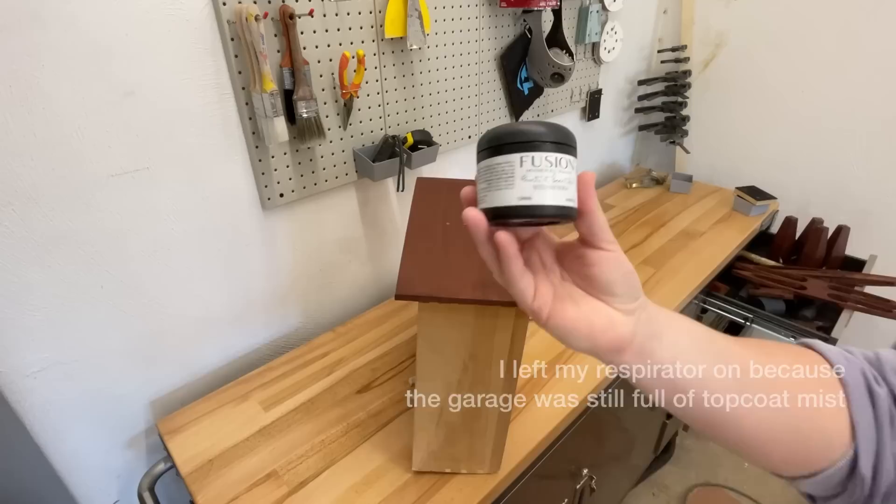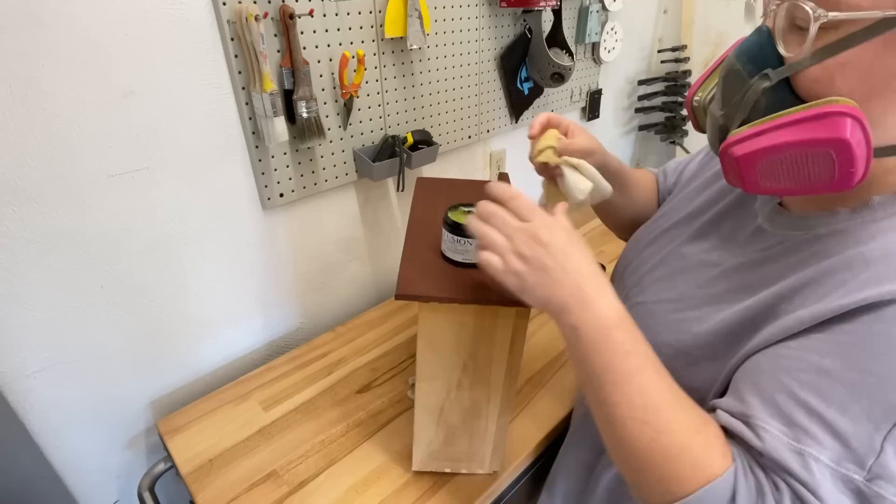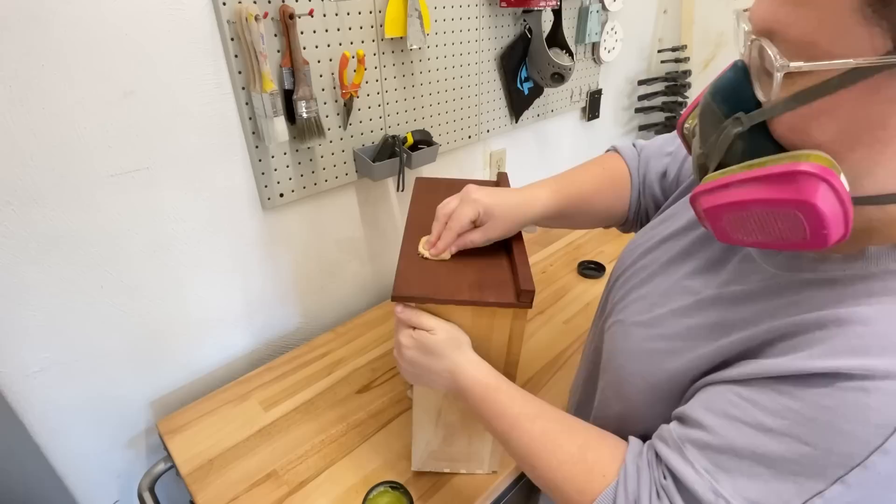I opted to seal up all of the wood accents by buffing in some of Fusion Mineral Paint's beeswax finish. This stuff has a little bit of hemp oil mixed into it as well, and that will absorb down into the wood and give a really soft, natural sheen while keeping the wood protected and hydrated.